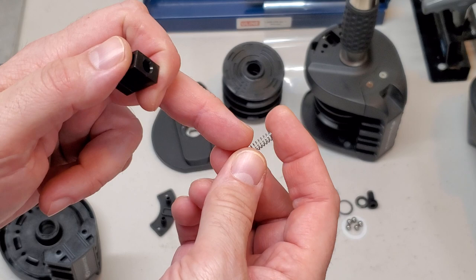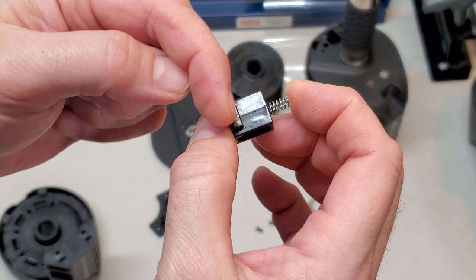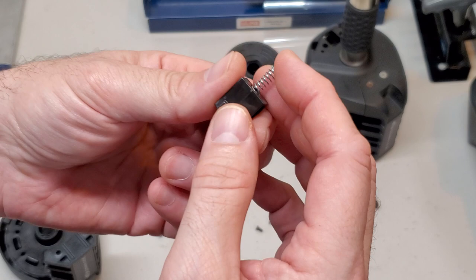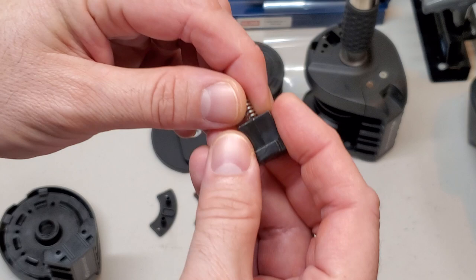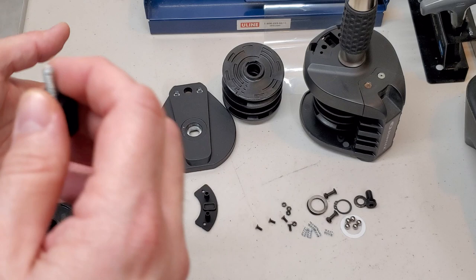It could be that something happened to one of your springs. If this spring gets damaged in any way, it's no longer going to function to return this button to the locked and unlocked positions. So the most likely culprits in this assembly are these two parts here, but you would have to disassemble this handle in order to get to them.